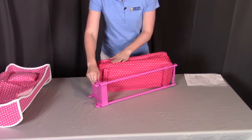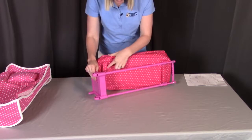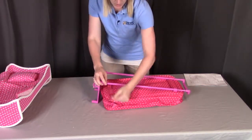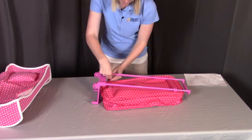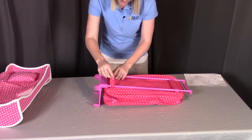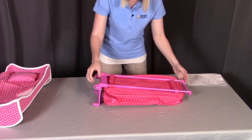Then attach the travel case to the trolley using the straps on the back. Pull up on them on each side, loop them around the trolley poles, and secure them down into place.